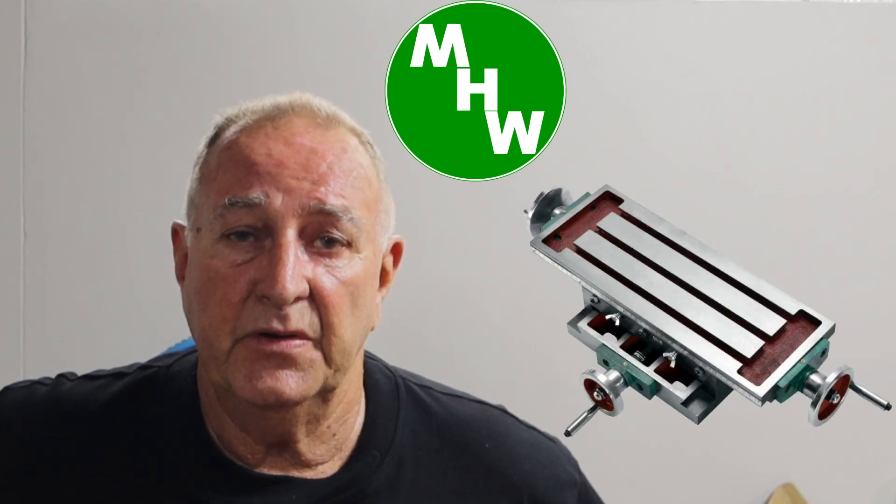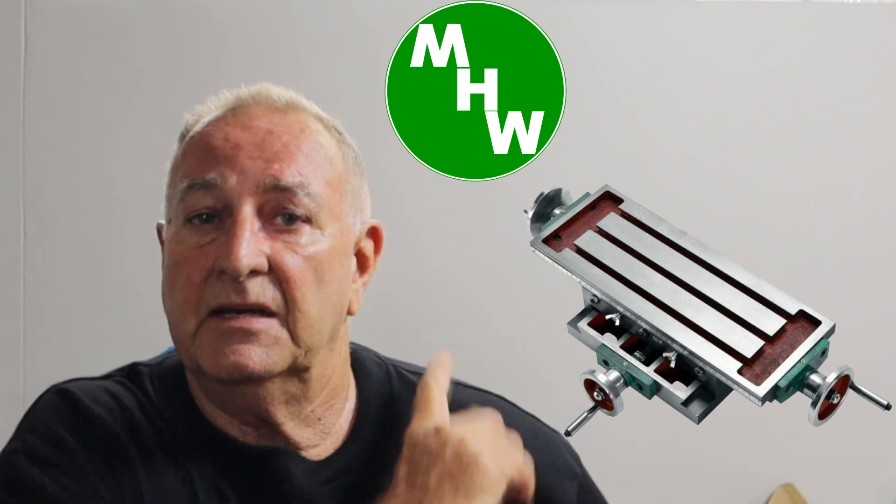G'day, welcome back. I'd especially like to welcome my new subscribers and I hope you enjoy the content of my channel. If you missed the last episode — the start of fitting up the new XY table in the middle — there's a link up there so you can watch that first and come back and watch this one.